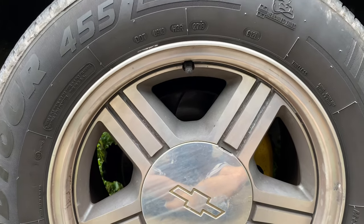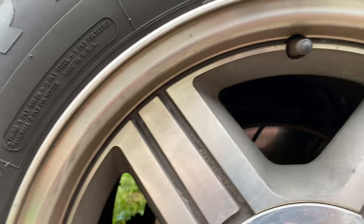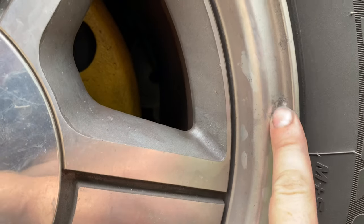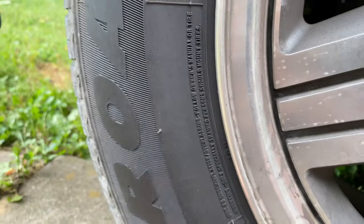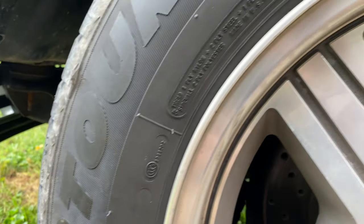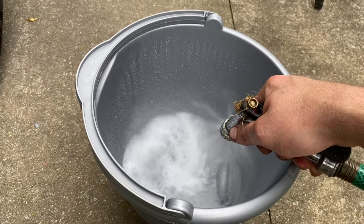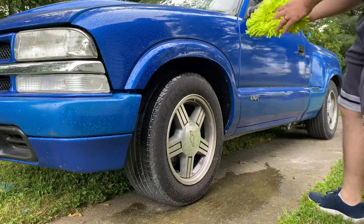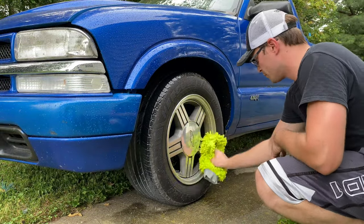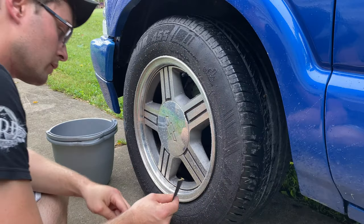This is the wheel we're going to be working with. It's got a lot of brake dust on it, so we're going to wash that off. It's got minimum pitting — this is the only spot I'm really going to worry about. It's also got some dog pee on it, so that will definitely have to wash off.